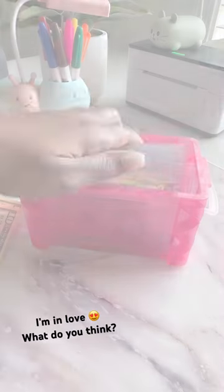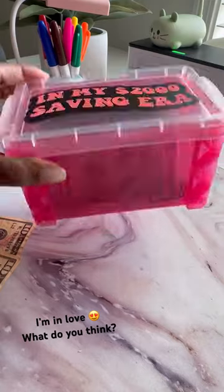So yeah, this box — I've been loving it. The highest number is $96, so it's not too hard and I'm loving it.